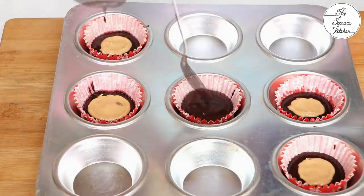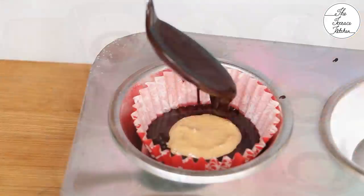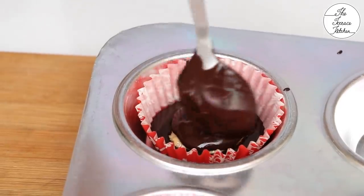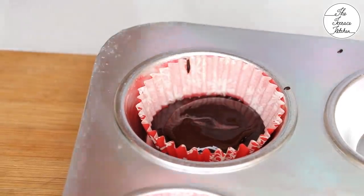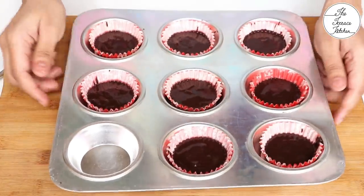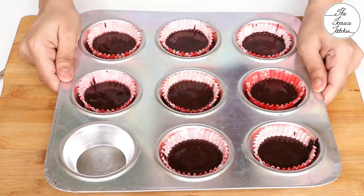Next step is to again add around 1-2 tsp chocolate. Make sure you add the same amount of chocolate which you added before you added the peanut butter frosting, so that your filling would be exactly in the center. Now set this in your refrigerator — not in the freezer section, in your refrigerator — for 5-10 minutes.